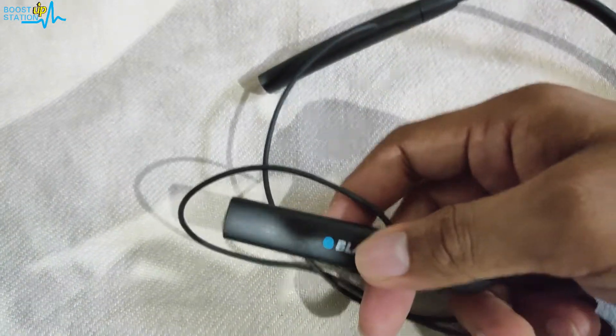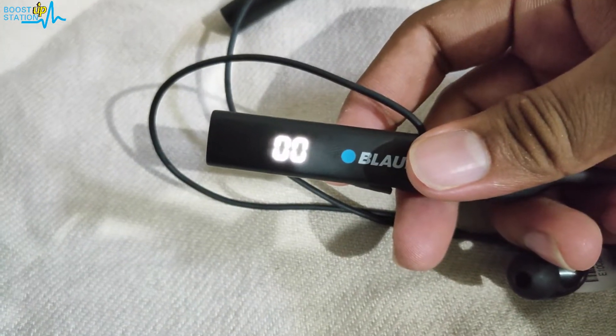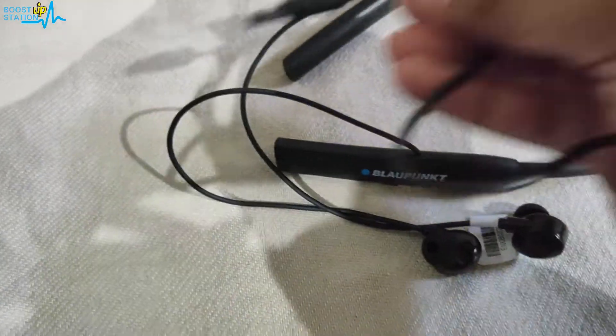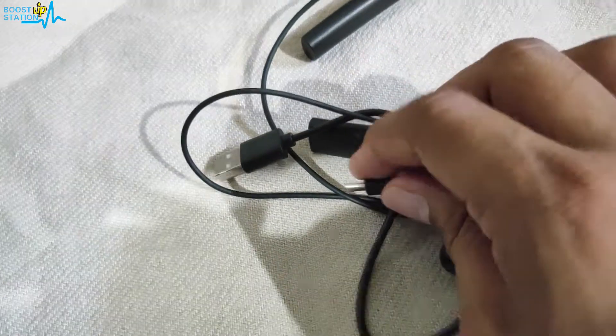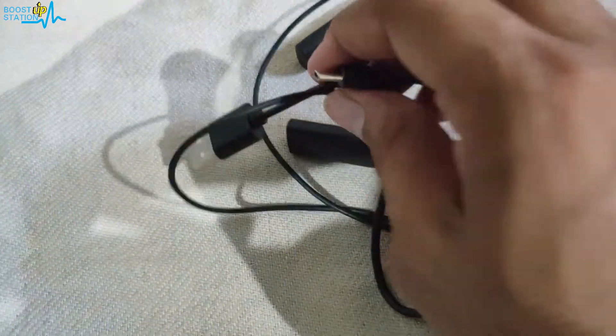If I turn it on, you will be able to see that the charging is at 0%. You can use any Type-C cable, whether you are using a different one or the one which came with the headset.